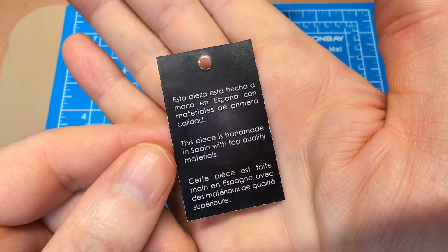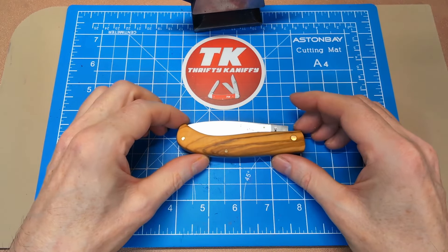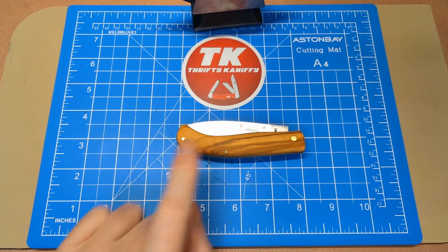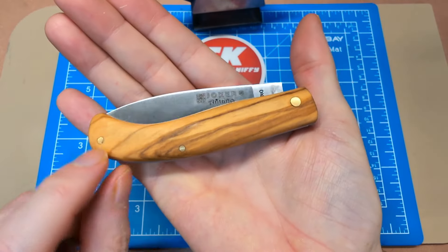It also comes with a little certificate card letting you know this piece is handcrafted in Spain with quality materials. Here's the knife — a four-inch closed design. You can see a curved handle with very easy access to the blade. It's got olive wood handles with brass pins.